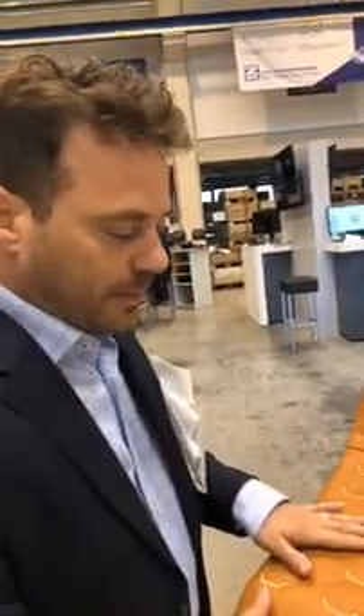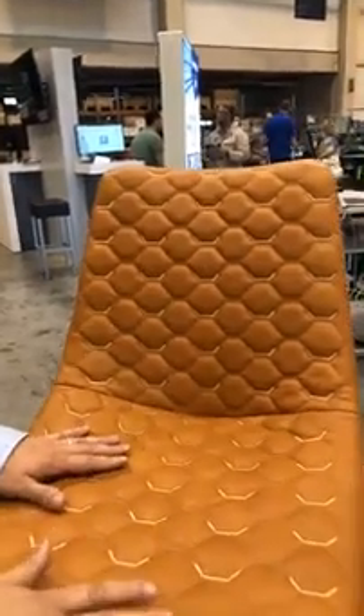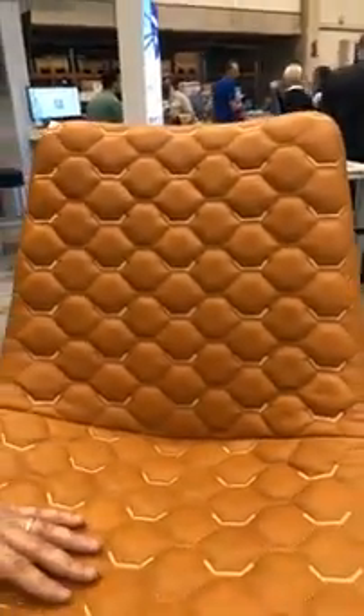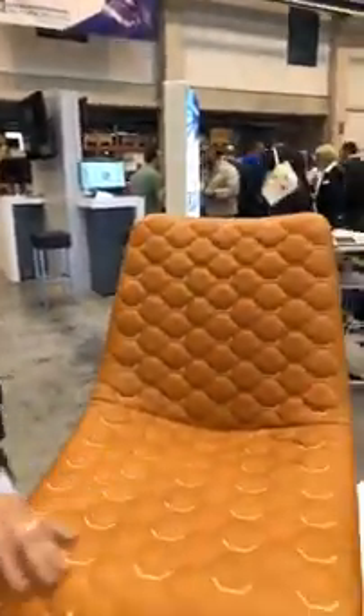If you can imagine somebody stitching out a nice quilted pattern of some type and then trying to frame that up and load it into an embroidery machine — that would be nearly impossible, especially with this kind of detail work.